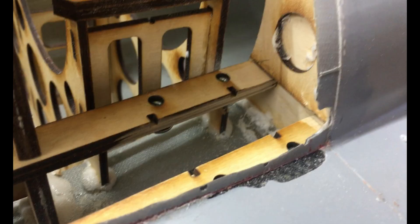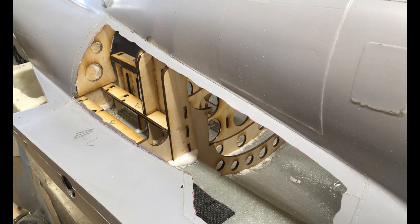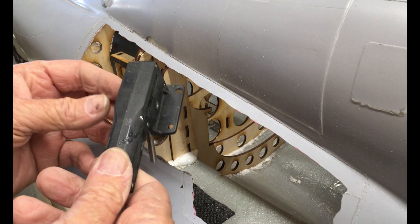I've attached the blind nuts to both sides now and slid them into the appropriate slots and glued them in place, so we're ready to go with testing some landing gear. I'm going to show you a little trick I use.